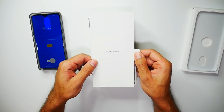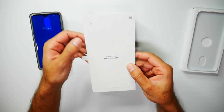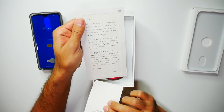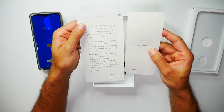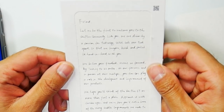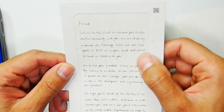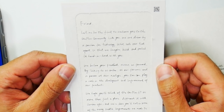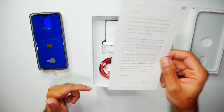Next we have an invitation letter — a word from Pete, the OnePlus CEO. So let's go ahead and open that. This is pretty nice. "Five years old and a million stories told. Friend, let me be the first to welcome you to the OnePlus community. Like you, we are driven by a passion for technology. What sets our tech apart is that we imagine, build and polish it hand in hand with you." I'll have the rest of this message listed in the description below.